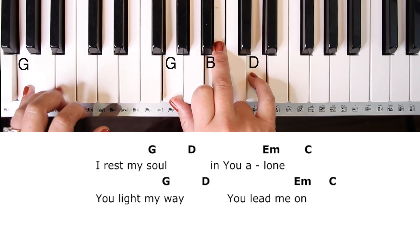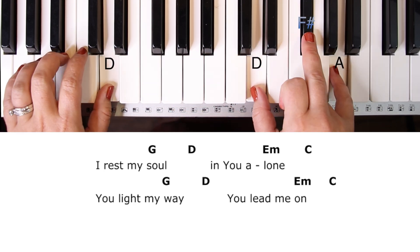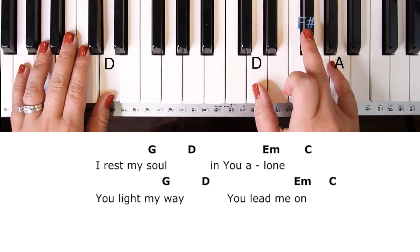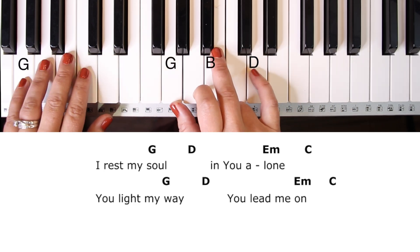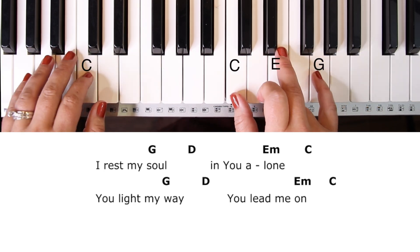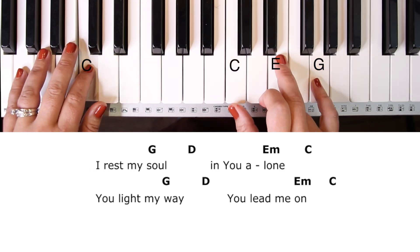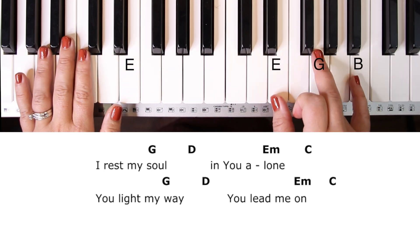Let's jump into the bridge just so you can see the slight difference — the melody changes, but the chords don't. The chords are still G, D, E minor, and C, just like in the verses. 'I'll rest my soul in you alone. You light my way, you lead me on. I rest my soul in you alone. You light my way, you lead me on. For the Lord...'